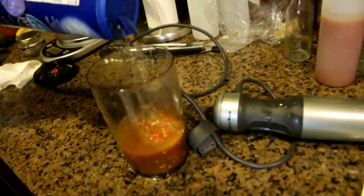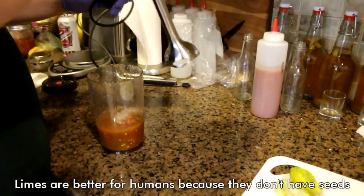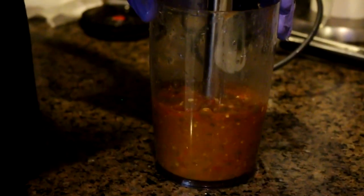Are you team lemon or are you team lime? I'm on no one's side because no one is on my side. I speak for the trees — I'm not saying one's better than another. Have some salt. Limes are better for humans because they don't have seeds. This is gonna be brownish — actually it just looks sofrito color. Sofrito! What if you had fritos and dipped them in sofrito? That would be something. That smells good.